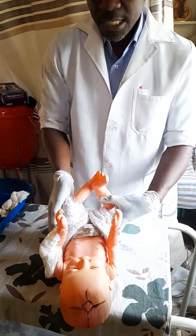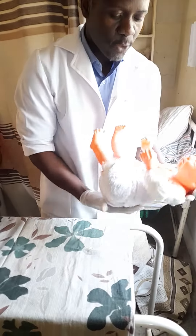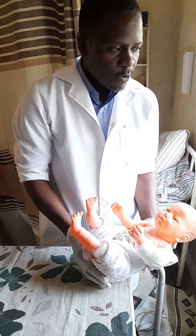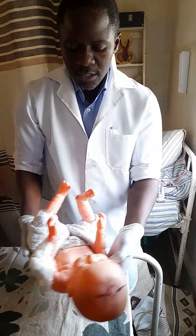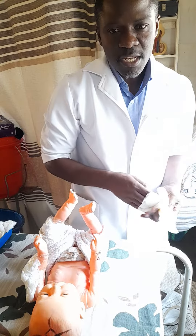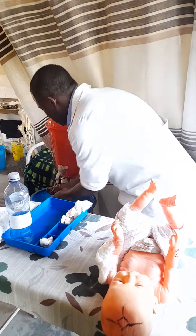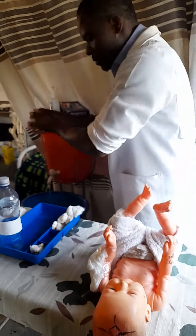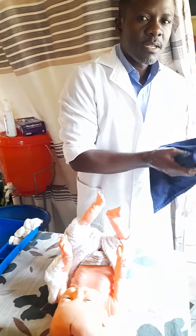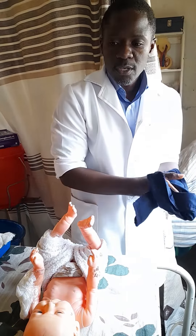At this moment, nappy change has been done. Cover the baby to prevent hypothermia and take the baby back to the mother. Give the mother IEC and teach her how to change the nappy. Thank her for allowing you to perform the procedure. After that, report to the ward charge nurse that nappy change has been done on baby Mercy, that IEC has been given, and that the baby has been left comfortable. Then go back and wash your hands to complete the procedure. You can keep practicing to get acquainted with the skill — it is a very short procedure and you can finish it in about three minutes.